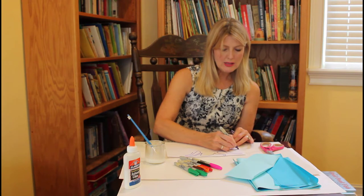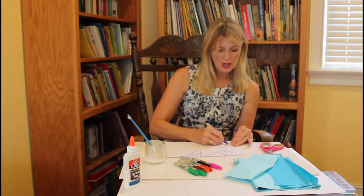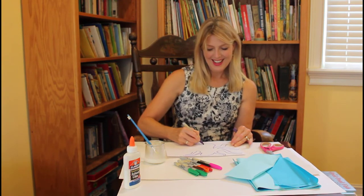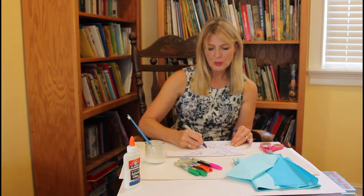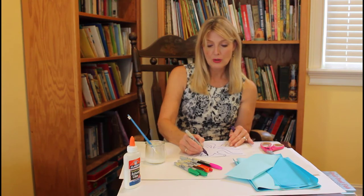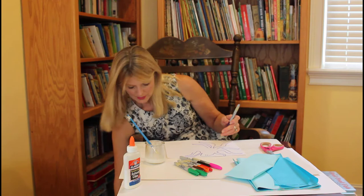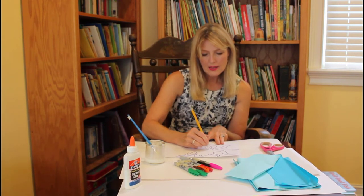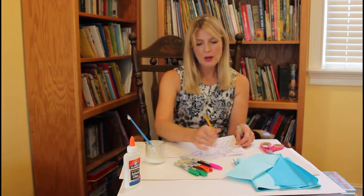You can draw shells, sand dollars, coral, sharks, minnows, all kinds of fish — whatever you want to put in your underwater scene. I didn't go exactly over my pencil drawing, so I might take my eraser and just get rid of any extra little lines I didn't go over with my marker.